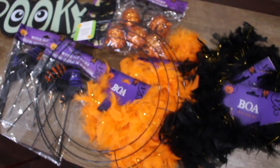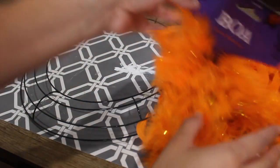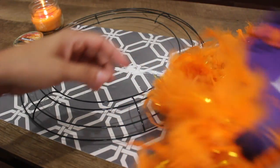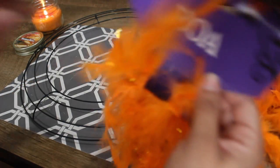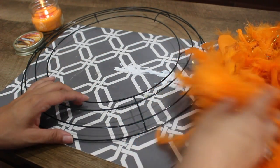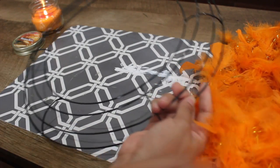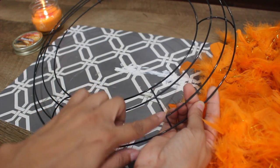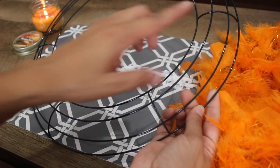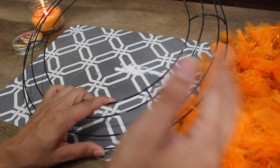What I'm going to do is go ahead and start with the orange feathers and start wrapping them around the wreath, gluing them on with my hot glue gun. I'm going to do orange, black, orange in that pattern, and I'm going to use these lines right here to let me know how much to use for each color, so it'll be pretty much even all around.